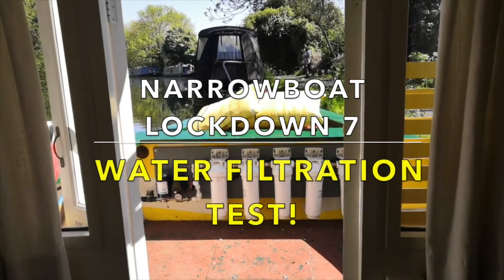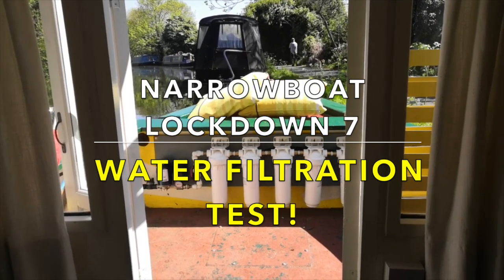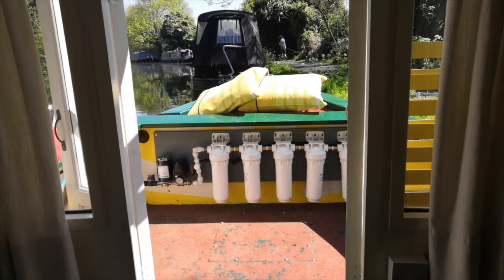Hi everyone, Alan Danman here. Welcome to narrowboat lockdown number seven, I think it is. We'll be up to double figures soon.